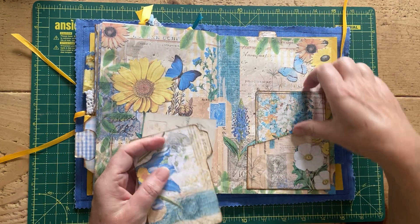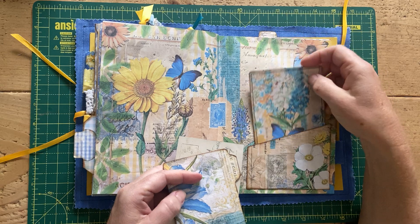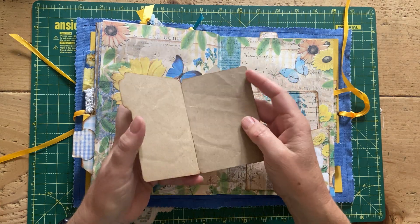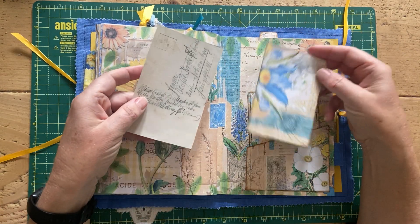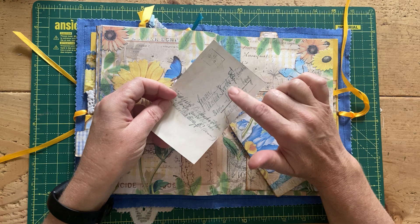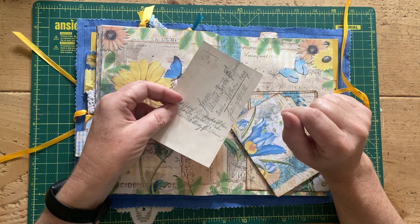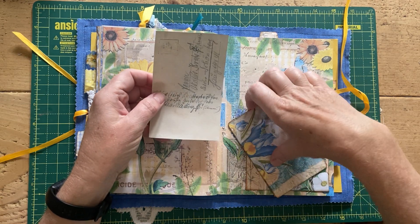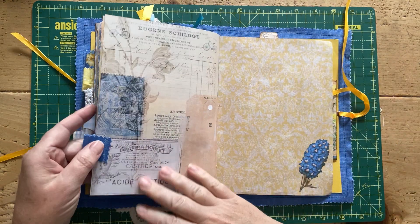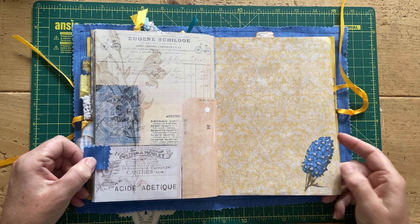Here we have another pocket from the kit, again backed onto packaging paper and stitched round. This is a little file folder that came with the kit — I've just lined it with some packaging paper and left it for whoever wants to do whatever with it. And this is a postcard — I can't remember the name right now but it's from an Etsy shop; I'll link it in the description below. Then another blank page with some decoration stuck on.